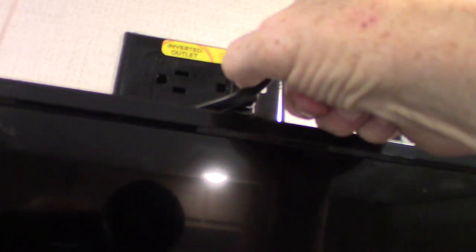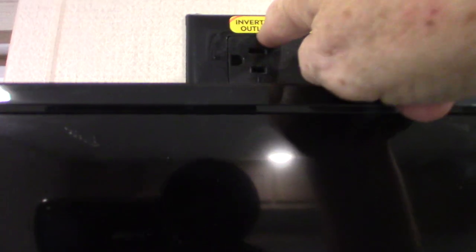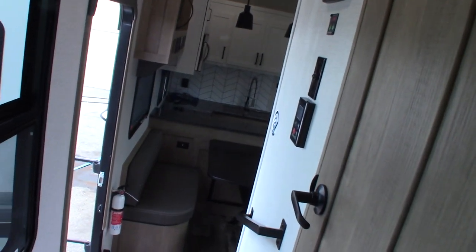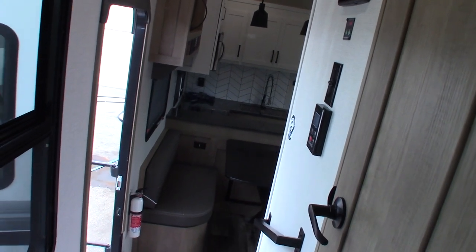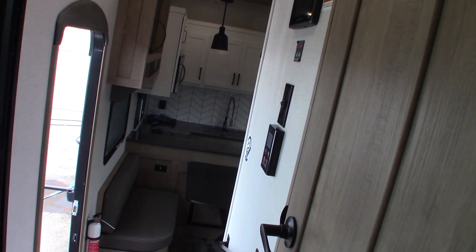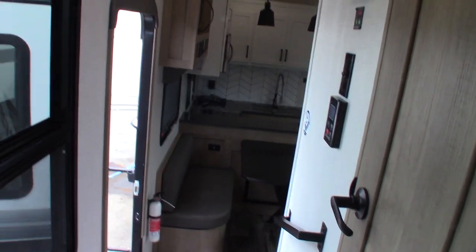Some of these outlets are inverted. What that means is if you're stuck somewhere without any hookup, without any AC power, it will invert enough DC power so you can run a small appliance — a coffee pot, a blender, that sort of thing. Keep that in mind.